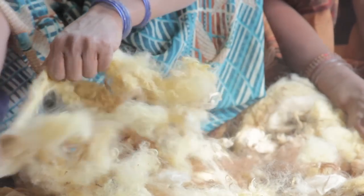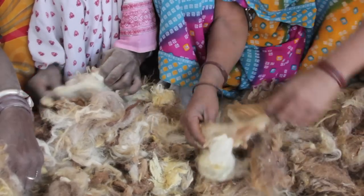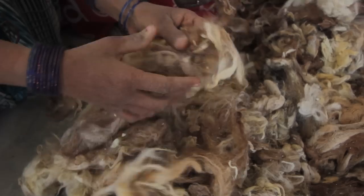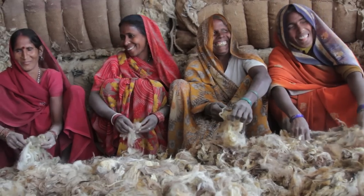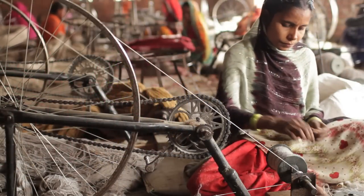Expert eyes separate the natural wool by shade — light, dark, and neutral. Then every handful, every fiber is separated, combed, and cleaned to remove every speck of dirt, every foreign particle. This step is called carding — so painstaking no machine can do it.